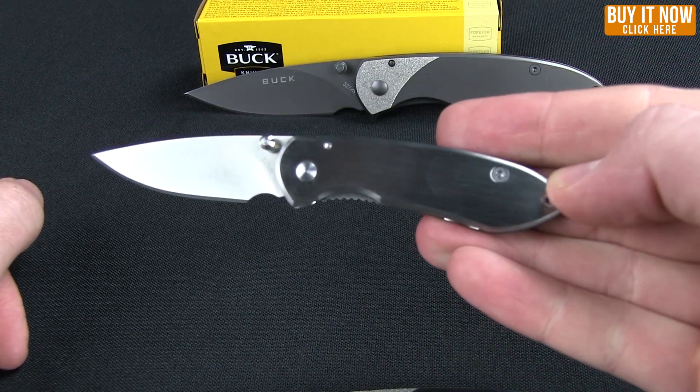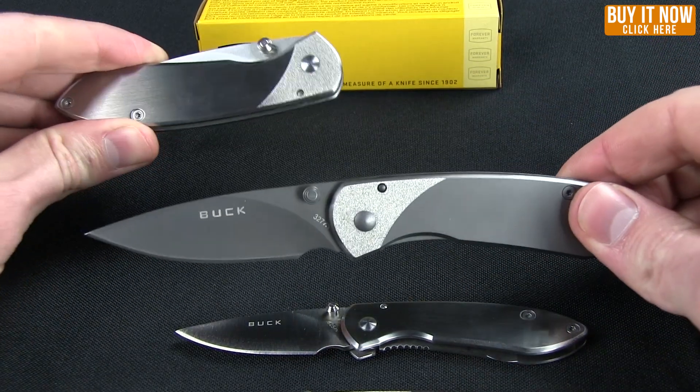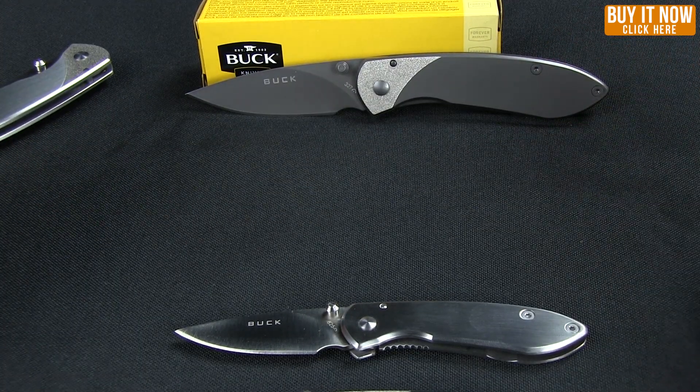The Colleague, and the Nobleman from Buck Knives. Go ahead and click the buy it now button, get yours from Blade HQ. Thanks for watching — have a good one.